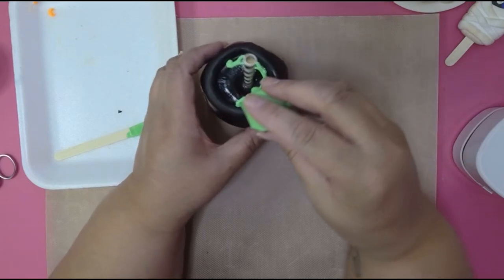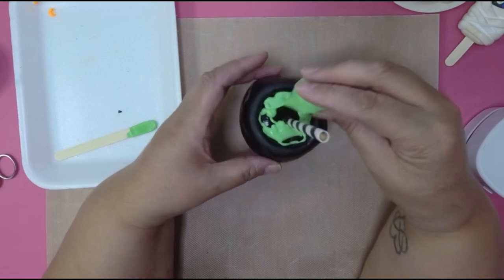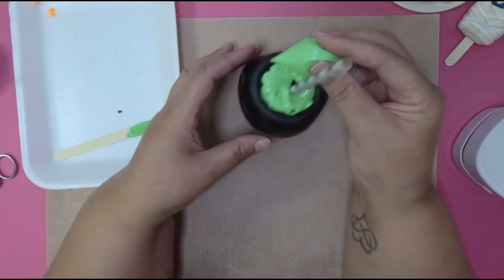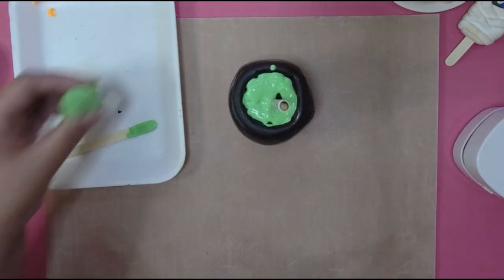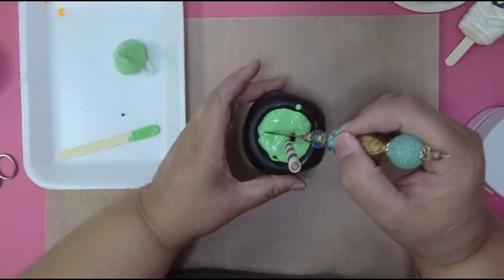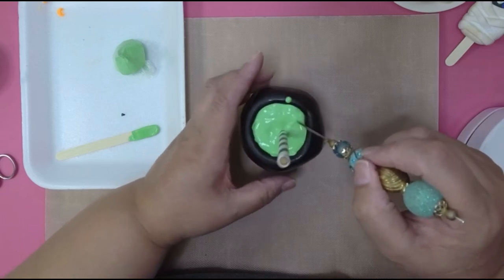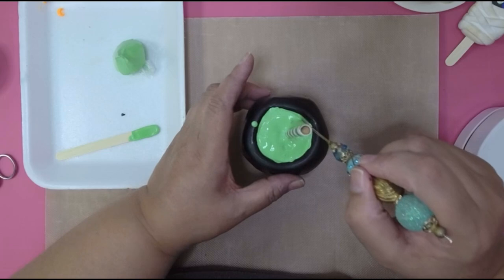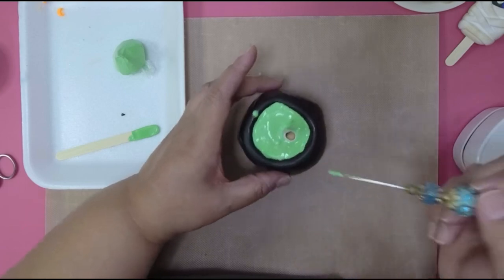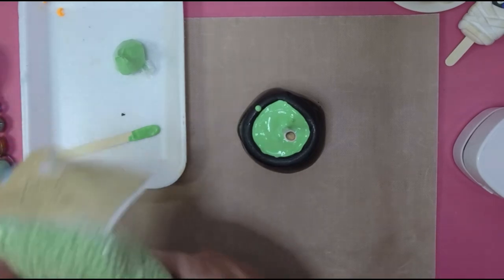I'm gonna start with the top because I want to make sure I have enough to go in there. I just want to make sure I have enough to fill the cauldron. I had a drop, which is fine because this is going to spill over anyways. Now you can get your tool and spread it around, bring it to the edge. You can use a toothpick if you want. If you're interested in one of these needle scribes, I have them in my Etsy shop.